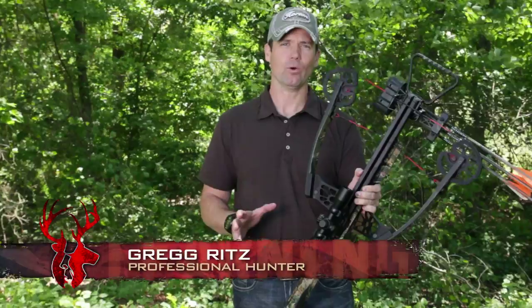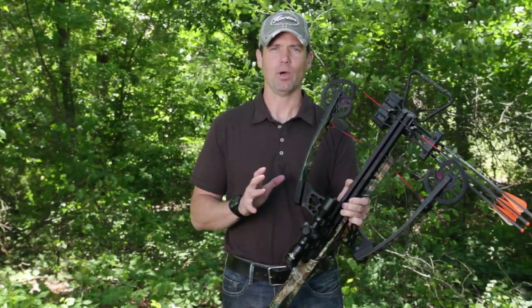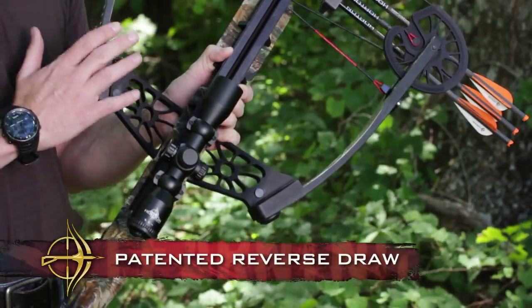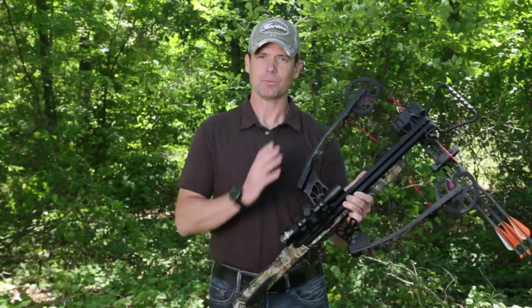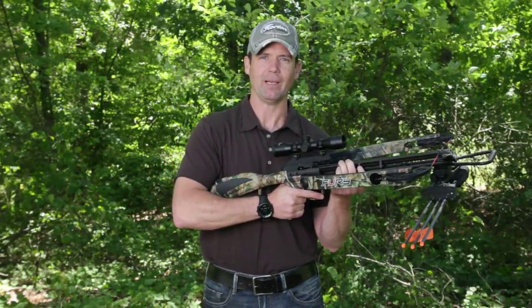The Fury Crossbow by Horton Archery is a pinnacle of our bow line. The features in this bow are unmatched by anybody else. The patented Reverse Draw is the platform to beat in the industry today. What's great about the Reverse Draw platform is the limbs go forward, which puts the weight of the riser over your hands for a natural balance.